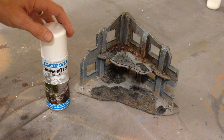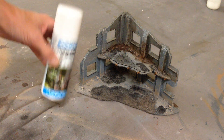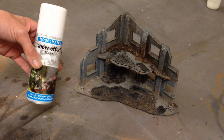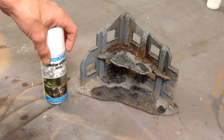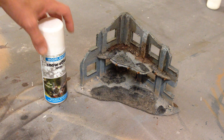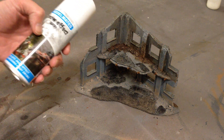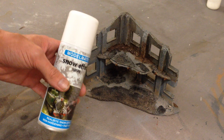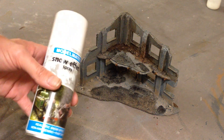Hi guys, Mel the Train Shooter here again with another product overview. In this overview we're going to be looking at ModelMate Snow Effect Spray. You've heard of ModelMate before from my other product overviews - they produce a range of weathering solutions and sprays in all different colours with wonderful rust and verdigris effects. But this is their Snow Effect Spray, which is slightly different because all their other products are weathering solutions you can manipulate, whereas this simply gets sprayed on, goes down, then gets sealed.